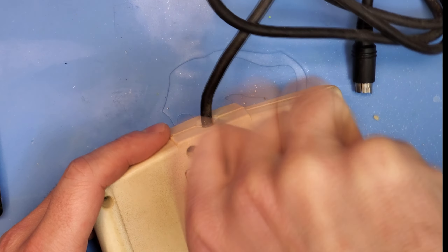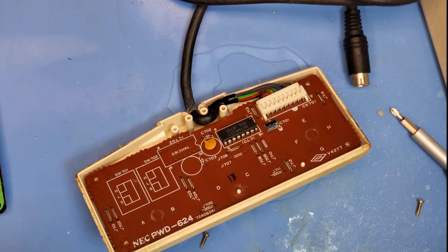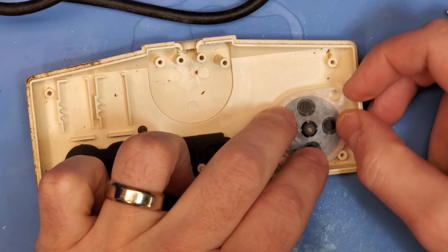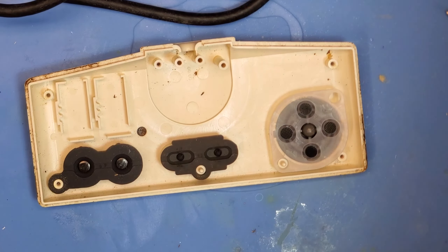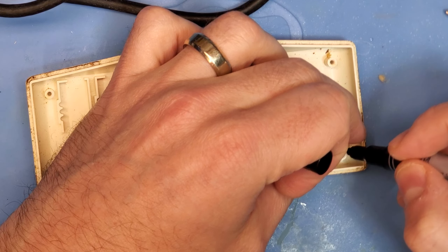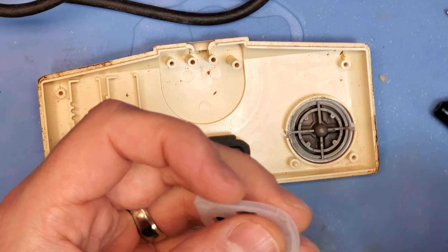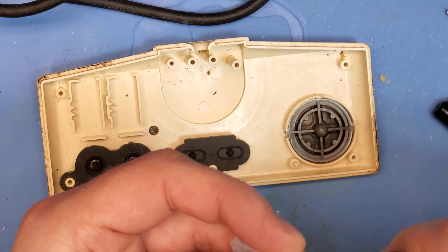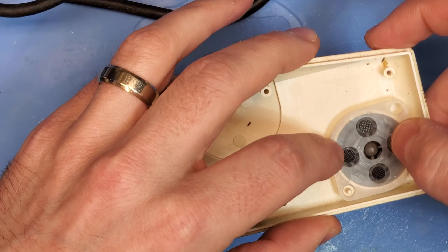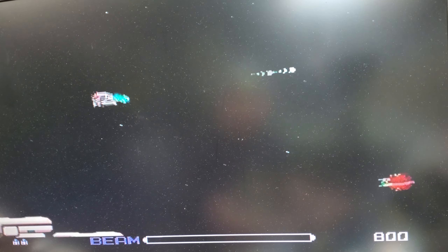I'm going to rip this controller open by removing the five Phillips head screws on the back and get inside and take a look. It feels like there's no silicon pad there at all. And sure enough, opening up the controller, it's completely missing. Fortunately I picked up a tip from Gadget UK on YouTube - the PC engine is compatible with all NES original silicon membranes. I've got a replacement d-pad from an NES shell and I just need to snip off a small corner that I marked out. I'll take my flush cuts, square that up, and we should be good to go.